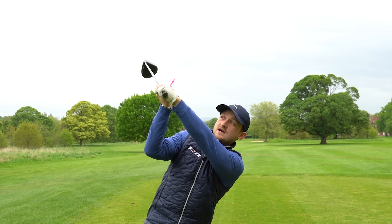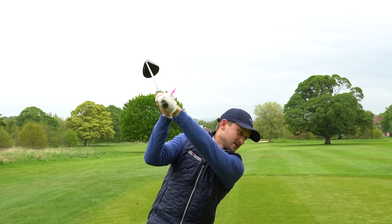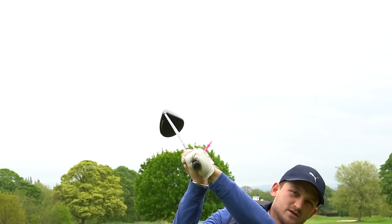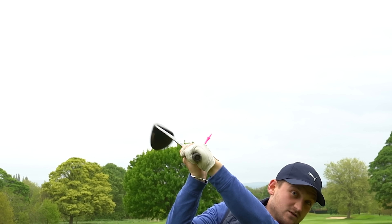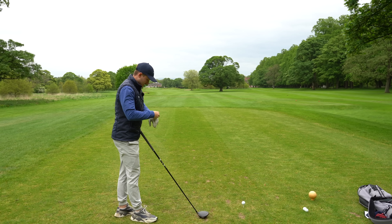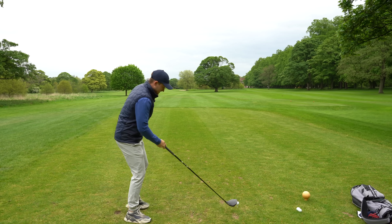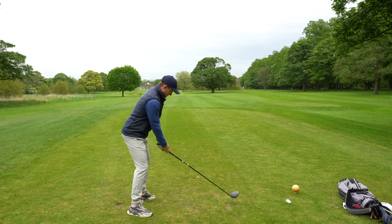That feels like it's really bowed to me, but in reality, have a look on that close-up where that tee peg is pointing. It's sort of pointing towards the sky as opposed to down towards the ground in this direction. I want you to hit a few shots. I'm going to stand there and really exaggerate this feeling of getting that bowedness at the top.